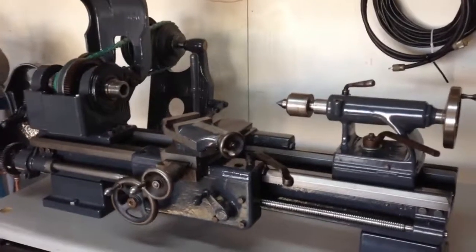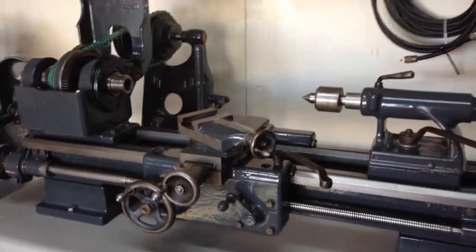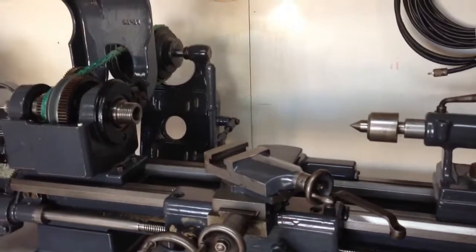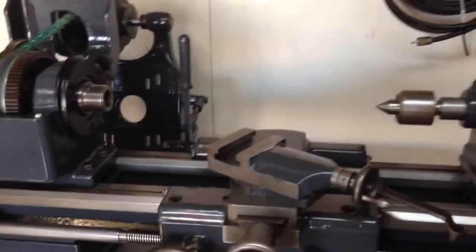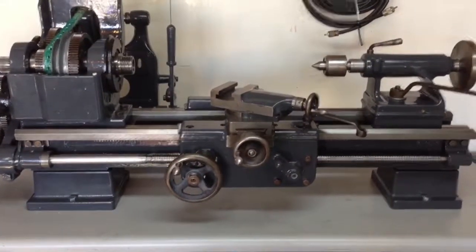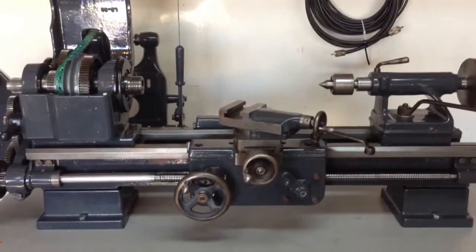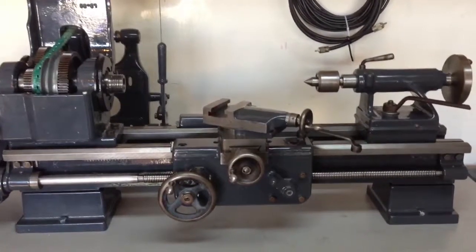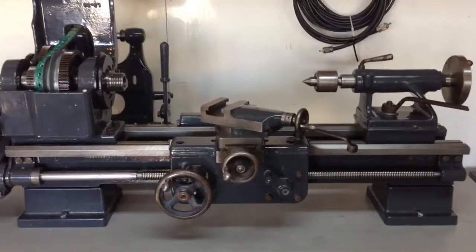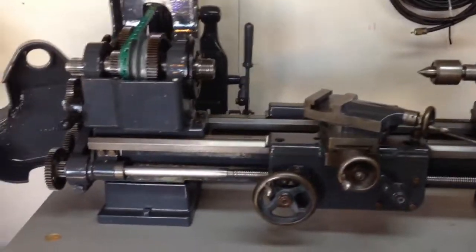I've got to find a machinist level somewhere. Pete, if you've got one I could borrow, or somebody — I've got to make sure it's level. I'm going to get a lathe test bar too, and make sure everything is as it should be. The tailstock is fairly close right now. I just put two live centers, one on the headstock and one on the tailstock, and lined them up as best I could that way. I'll get a test bar and give that a shot and see how accurate I am.